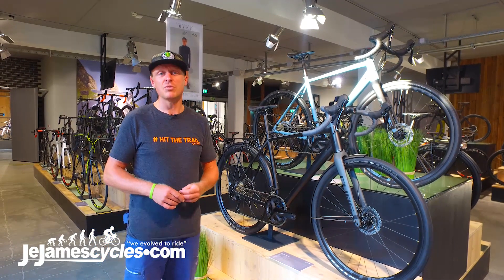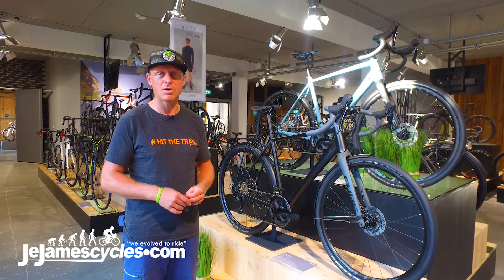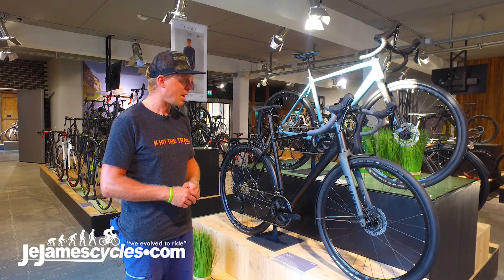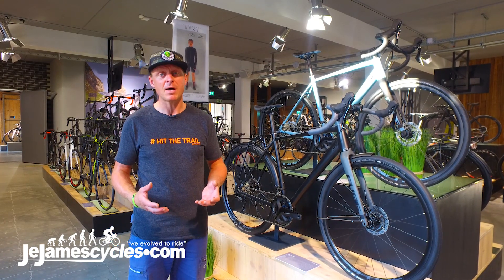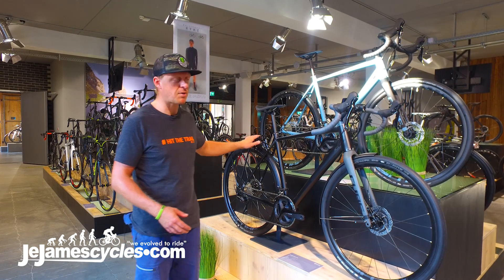Here we have the new road series, and as the name says, you can explore new roads on this bike. We see it both as commuter bikes, so we offer two versions with the fenders, with the rack, with the hub dynamo.